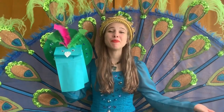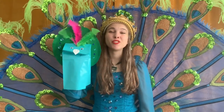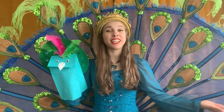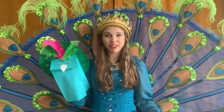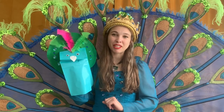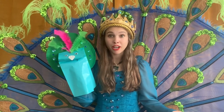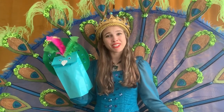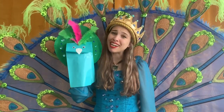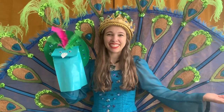I had so much fun singing, dancing, making crafts, and reading stories with you all today. Thank you so much for tuning in — I'll see you next time. In the meantime, if you'd like to send a letter to me, we have information on our Facebook page about how you can do that. This week, I challenge you to share something that you learned — whether about peacocks, our song from South Africa, or the life-changing magic of friendship. Tell someone you love and care about, maybe someone in your family, a pet, or even teach your peacock friend. Everyone stay safe, and until next time, take care.